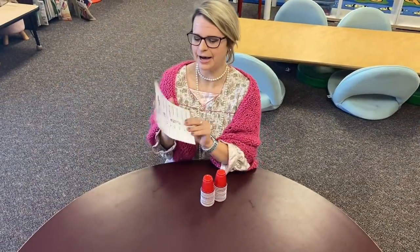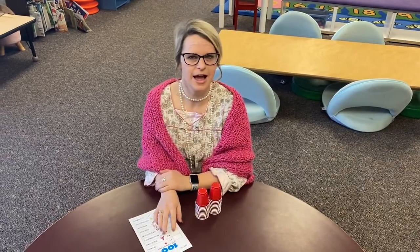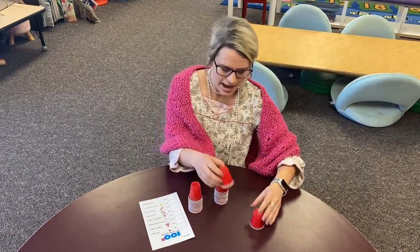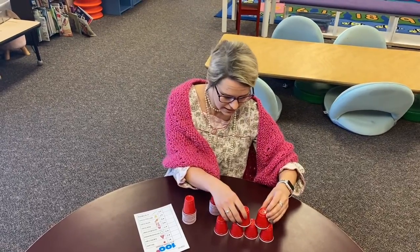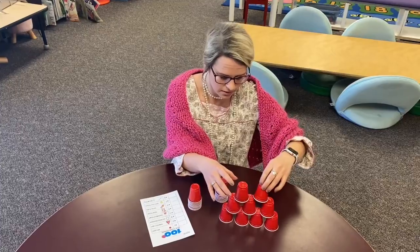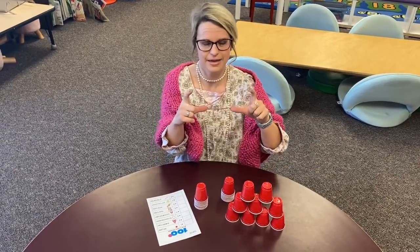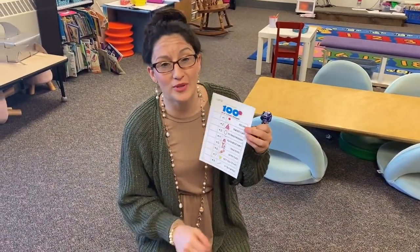Number two is build 100 cups. Take your cups and build as big a tower as you can — steady hands, they might get a little shaky! When you are done, you can take a picture on Seesaw.